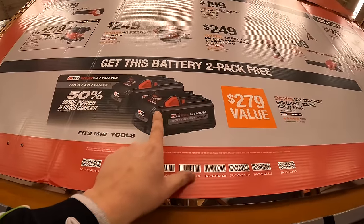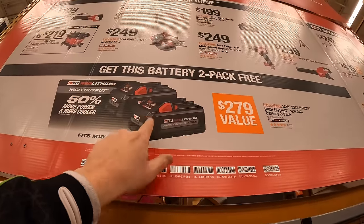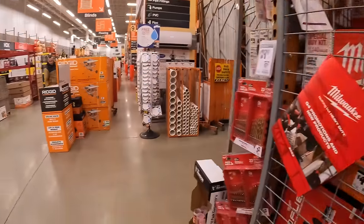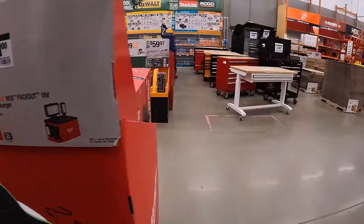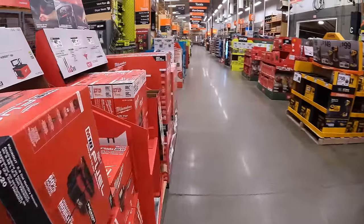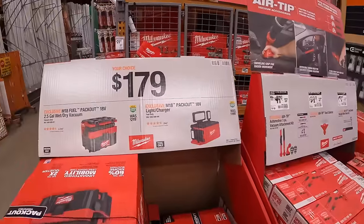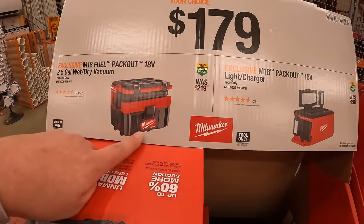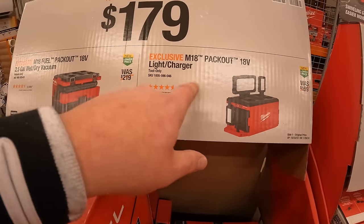Do not forget your free item while you make your purchase. They also have for $179 your choice: the 2.5-gallon wet-dry vac or the Packout light charger.